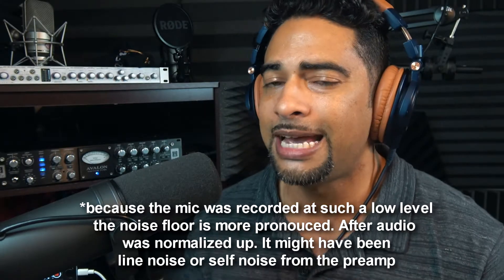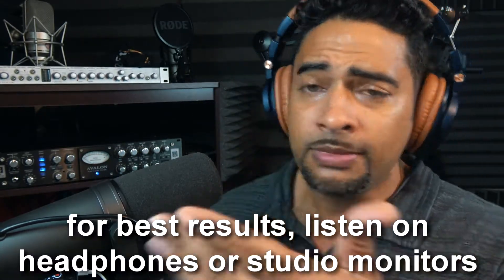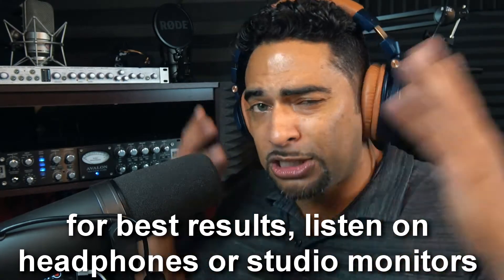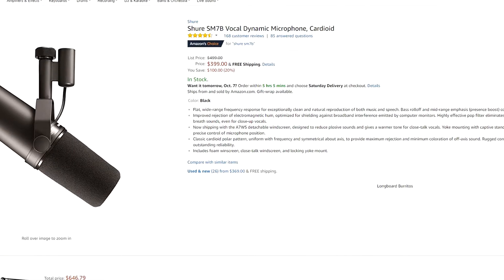I actually got this microphone for podcasting purposes. I was doing a podcast — check it out on YouTube. This worked particularly well for broadcasting because I needed the noise rejection for podcasting; I wasn't doing it in a highly treated environment. This microphone normally costs about $399 today, but I actually got it on sale for around $350.